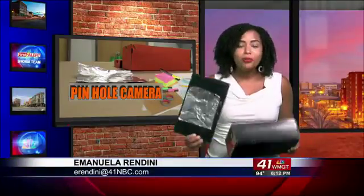That's right. With a shoebox, scissors, glue, and aluminum foil, I created my own pinhole camera to watch the solar eclipse. Now, is the pinhole camera safe? Of course. I would never lead you in the wrong direction.